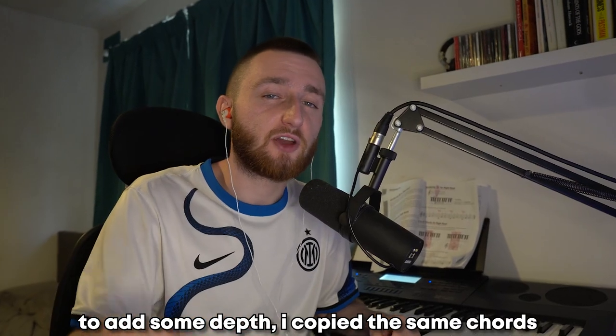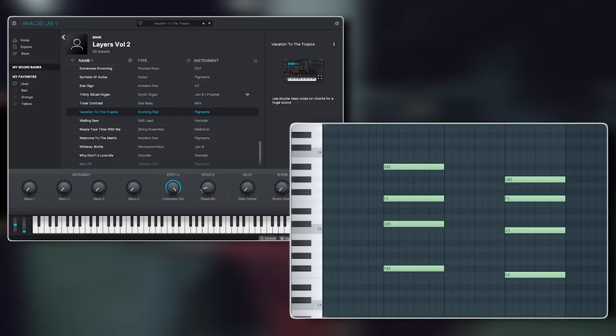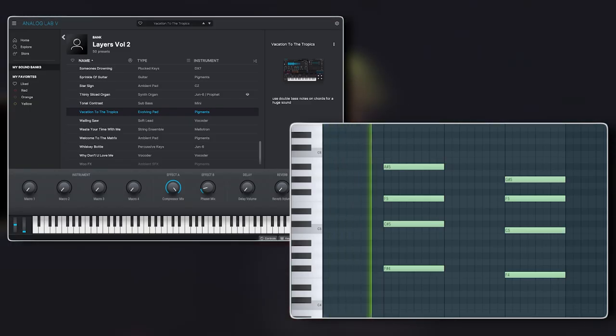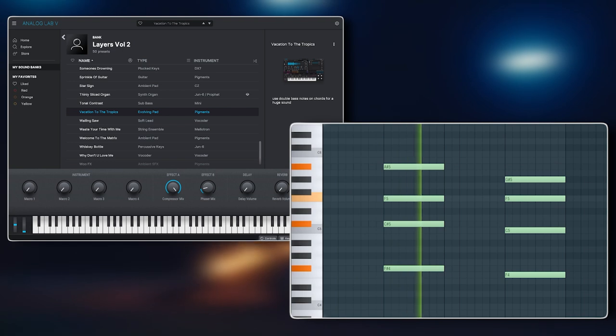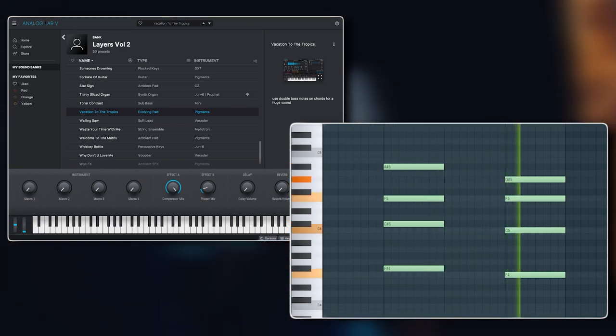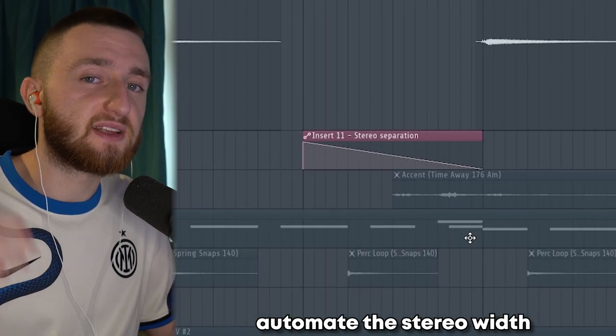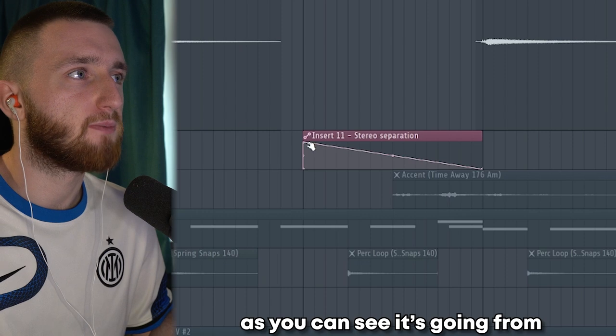To add some depth, I copied the same chords and put them in between the guitars. For each bar, it goes from guitar to synth. A trick I used on the synth is to automate the stereo width — it's going from mono to stereo.